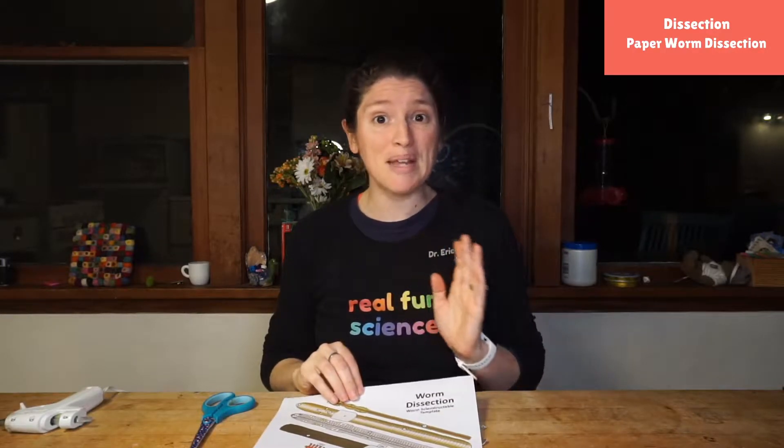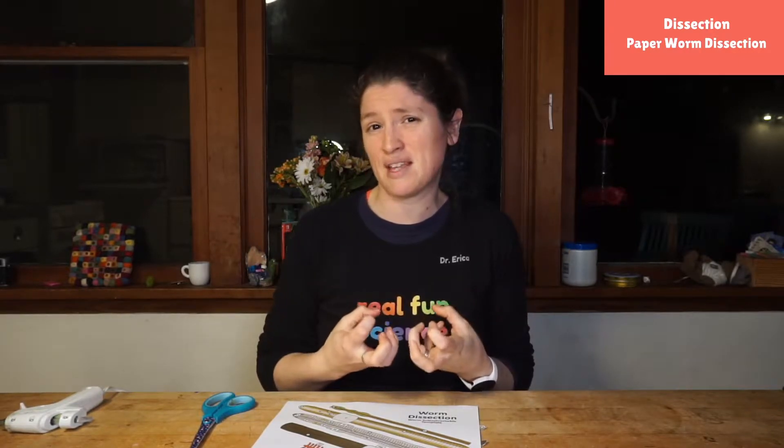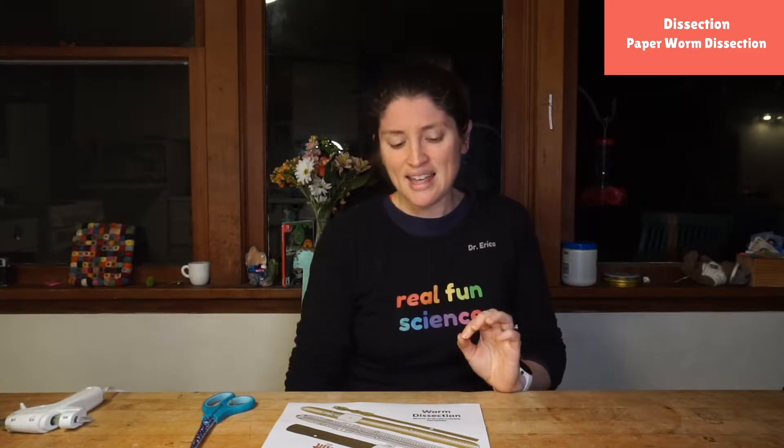Earthworms are amazing creatures. It's springtime and we really need those worms working — they decompose stuff, which helps return nutrients to the ground so that trees or a vegetable garden can reuse those nutrients to grow. They also help move through and irrigate the land so that water can flow and things can pass through really well. Earthworms are massively important. We use them for fishing, decomposing food — we have a compost bin with worms and they eat so much food it's amazing. Today we are going to take a dive into them without hurting a worm at all.